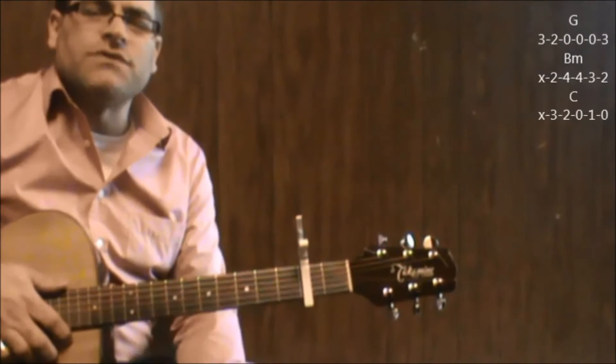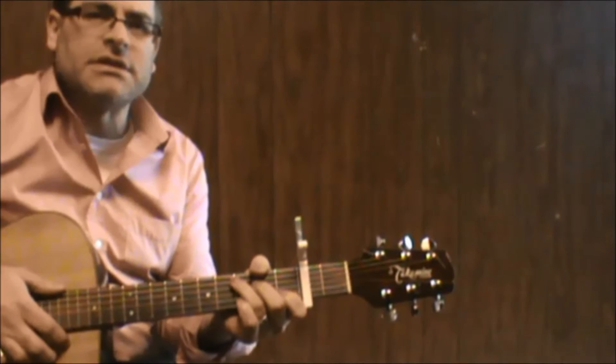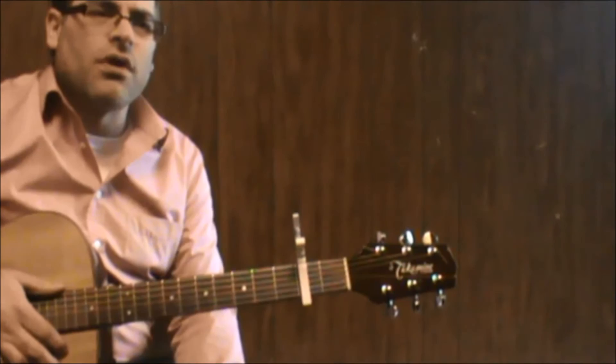So basically those are your chords for the verse — the G, B minor to C — your pre-chorus, your E minor to C, E minor, C, D.